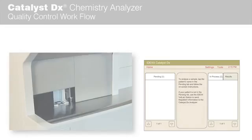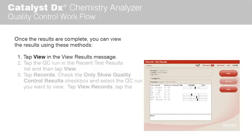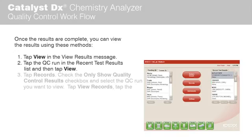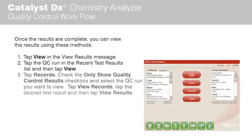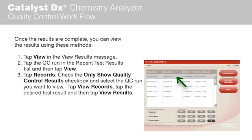Once the results are complete, you can view the results using the following methods. Tap View in the View Results message to access the Records Test Results screen. Alternatively, tap the QC Run in the Recent Test Results list on the IDEXX VetLab Station home screen, and then tap View. Or tap Records, ensure the Only Show Quality Control Results checkbox is selected, and select the QC Run you want to view.